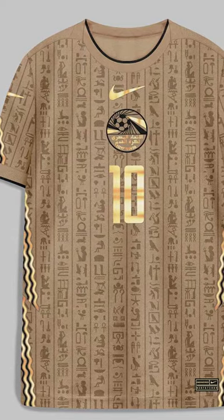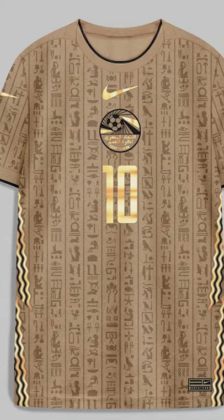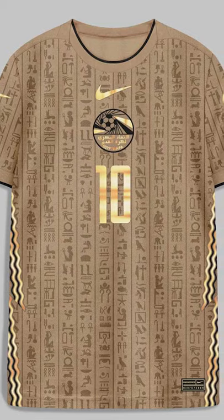But we all know, we've all seen those Egypt concept kits, and to be honest, I saw them — I didn't even realise they weren't the kits, that's how good they were. Those concept kits, they'll be on the screen right now. They are phenomenal, and they use hieroglyphics on the front of their shirt as well.